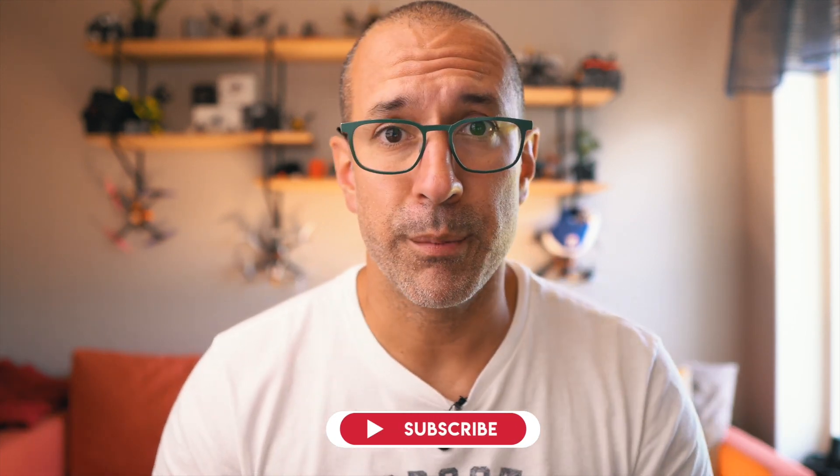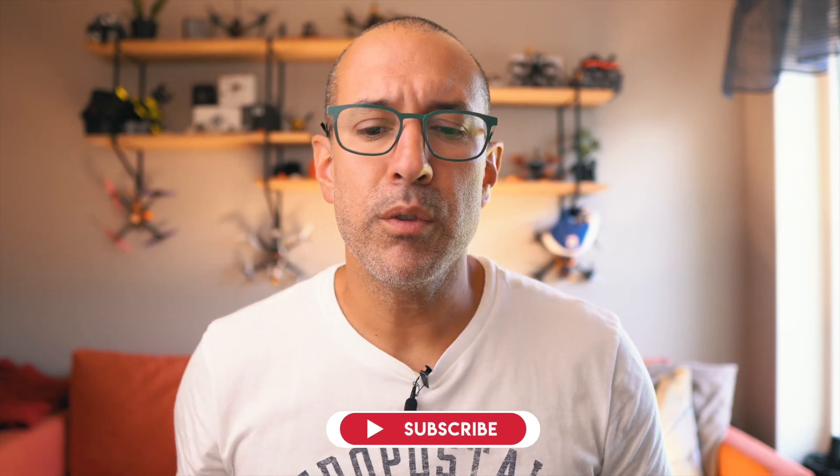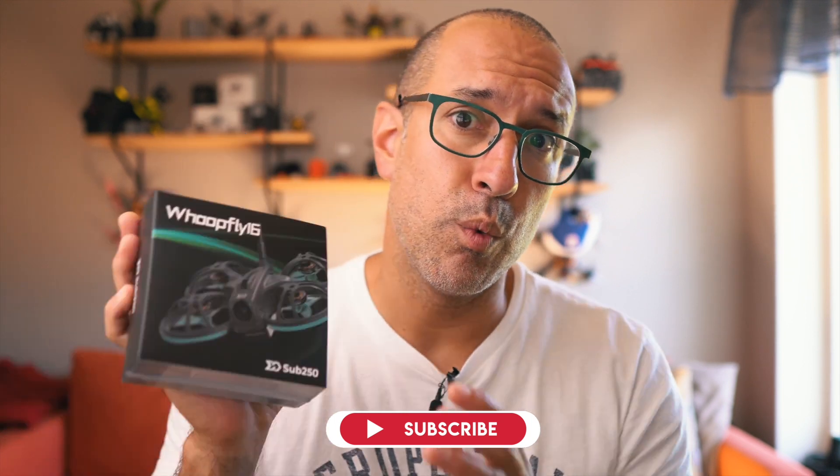Walksnail and HDO with the 1S VTX has made a big difference when it comes to these small drones. When this one came out with Walksnail, I wanted to try it. Walksnail is what I've been using the most lately — I think it's a very good system, and I can fly my big drones and my small drones with the same setup, which is perfect for me.